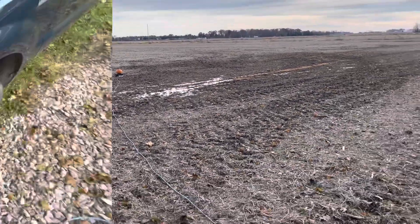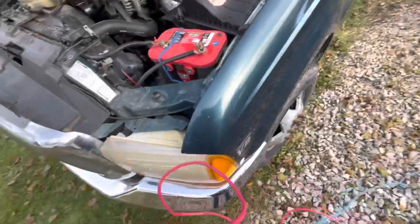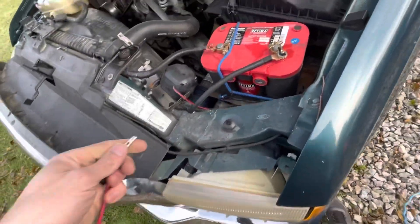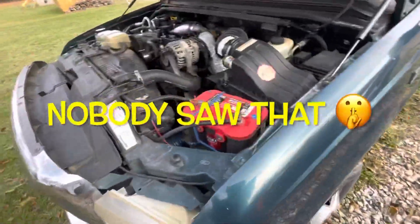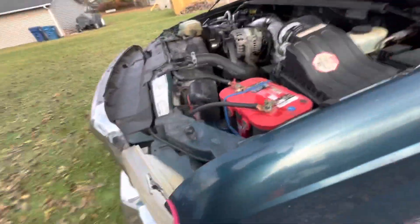Okay, the battery charger is not going to work. So that didn't work. I don't know if it was because the terminals needed switched around — negative, positive. But we are going to try something else here.